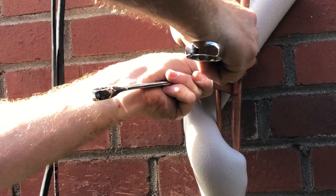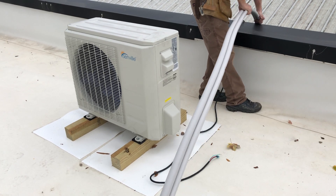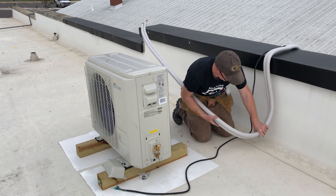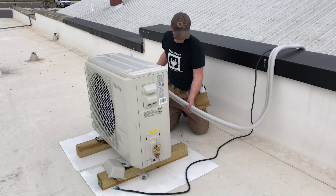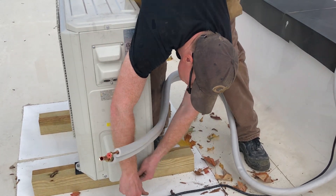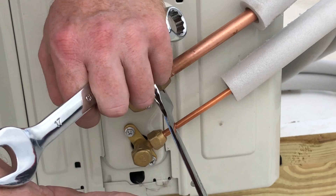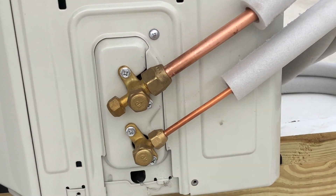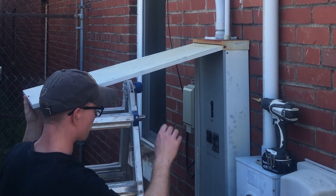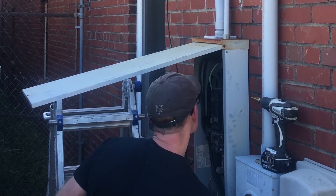Maybe this is a good time to discuss exactly why I ended up working in the alley anyway. I initially had planned to hire this work out, even if I was hiring someone to install equipment I procured myself. As everyone dealing with projects during the last two years has experienced, plans don't always go according to plan. I delayed some of this work waiting for stability in building material pricing and supply chain problems. During that time, I had the opportunity to consider exactly what work I hire out and why. My plan to hire out the mini-split installation was largely driven by my perception that commercial work has to be performed by a licensed HVAC contractor.